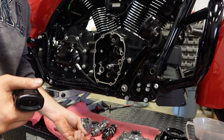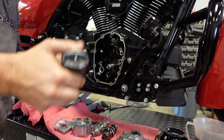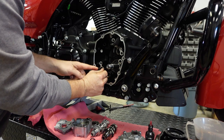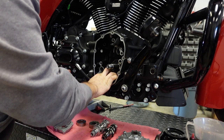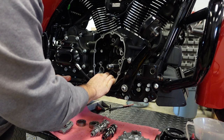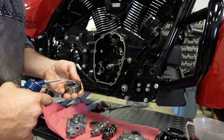Now it's time to install the two o-rings: the oil pump o-ring and the cam plate o-ring. I use assembly lube because it's a little bit sticky — that way the o-rings will stay in the case and won't fall out. Some people put the oil pump o-ring on the oil pump, but I like putting it in the case because it's easier for me to tell if the oil pump goes in properly.